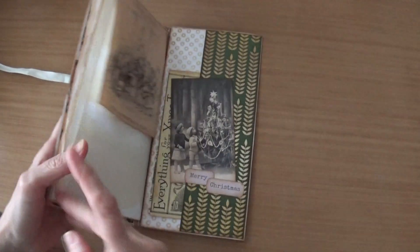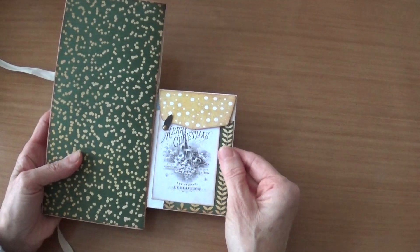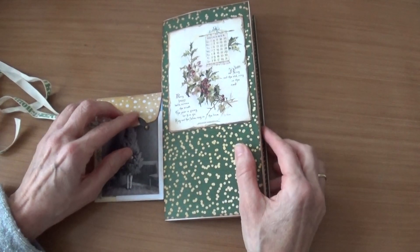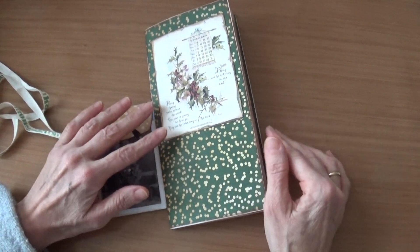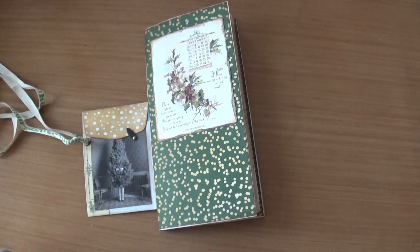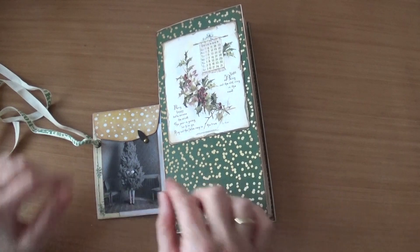I have placed another envelope and made two small envelopes out of that one. The basic idea for this folio was from Dragon49, so check out her channel and you will see how she does it.